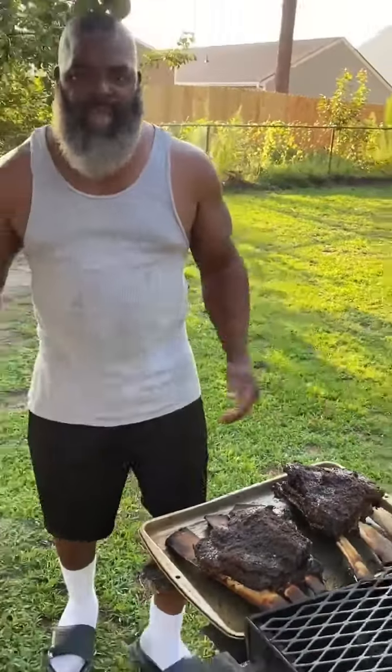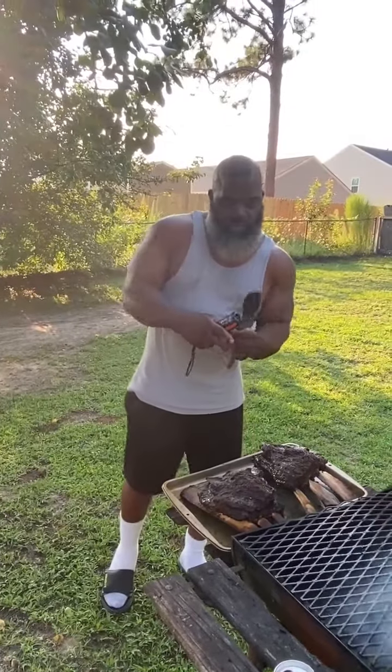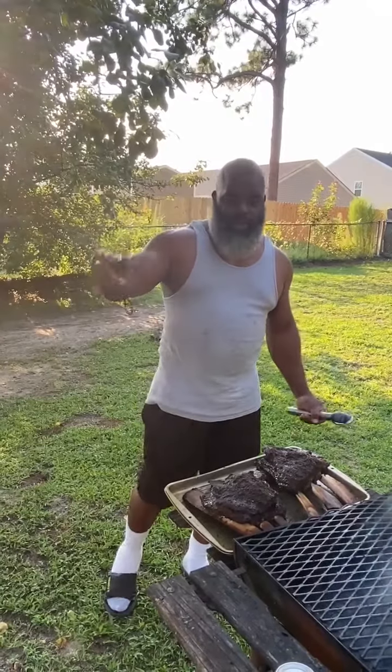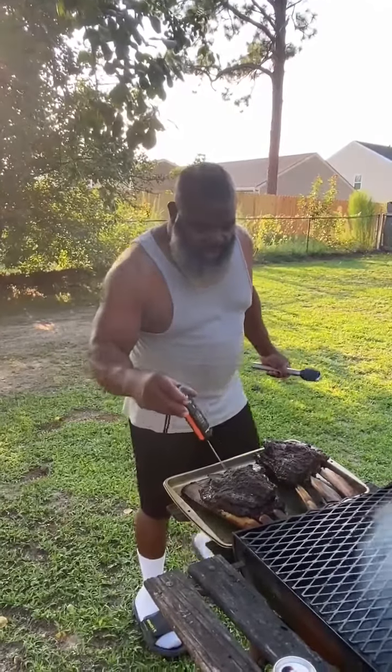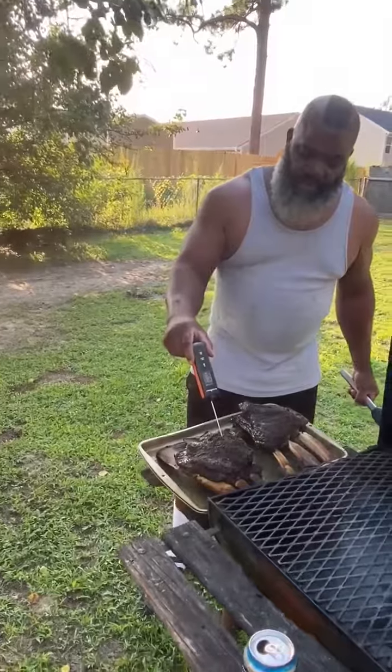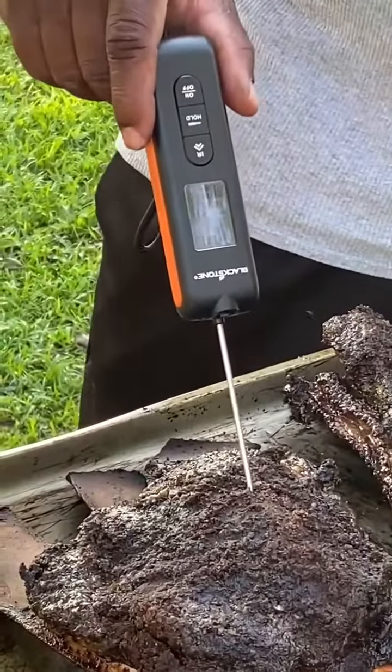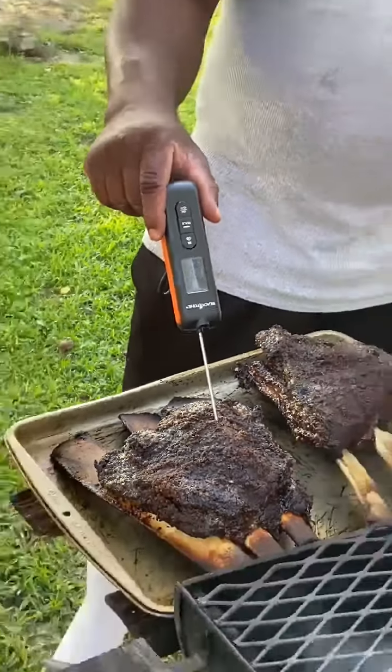And they're done. All the way to temp, baby. From the trusty old rusty T-Mob, we're reading internal temp — 206, 210. And we take them at 205, 207.